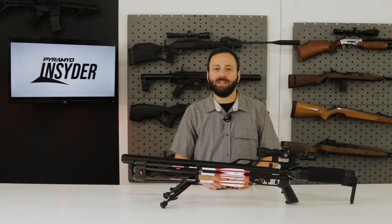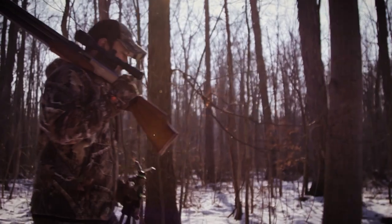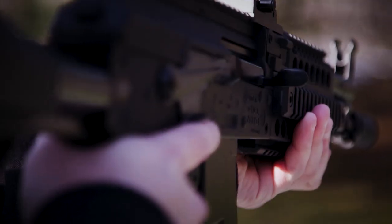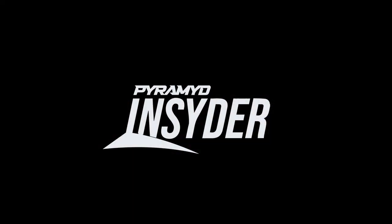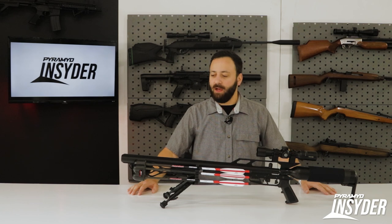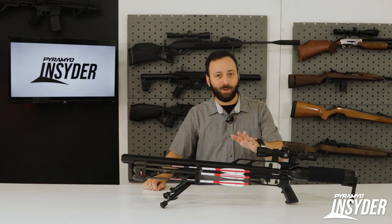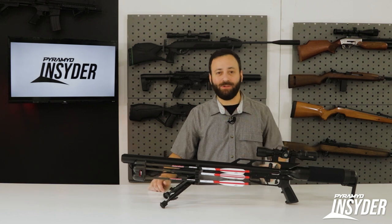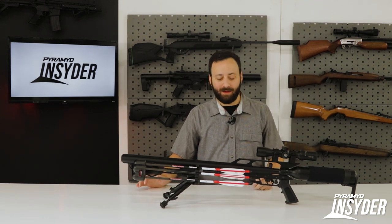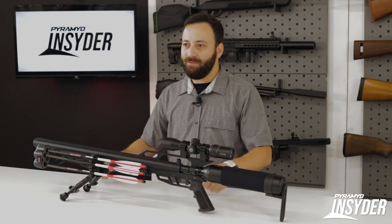Welcome to the Pyramid Insider. Today we are going to be taking a look at the Air Force Talon Bolt, a brand new arrow slinger from Air Force Air Guns. The Talon Bolt was announced at SHOT Show and has finally hit shelves. I may be a little bit biased on this one, as I got to use it down in Texas last year with my buddy Tun Jones hunting some exotics. We had some great success — you can go see the video on YouTube — but let's dive into the details of the Talon Bolt.